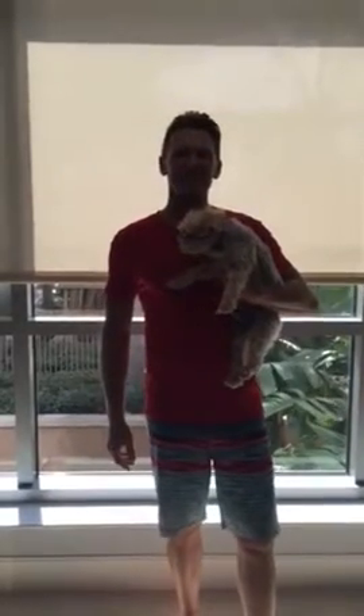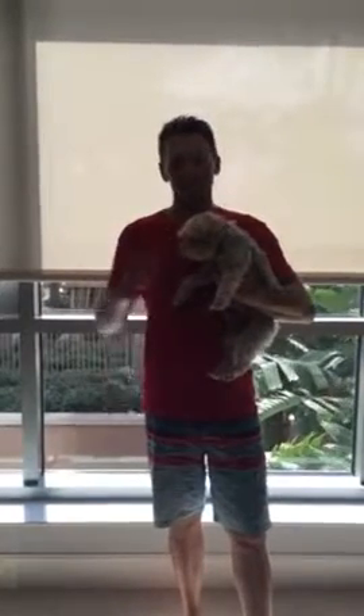Hey guys, Brett here again from Focus Fun Fitness. As you can see, I have a dog in my hand. This is my mother's dog, Freedom. He's a good little guy, kind of small for my taste. But the reason why I'm holding an animal during this video is because I want to talk about eating meat snout to tail.